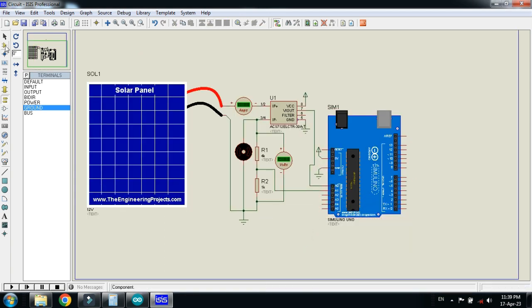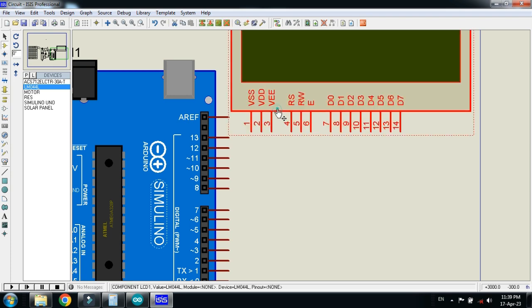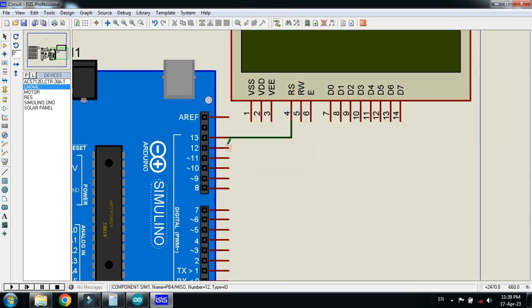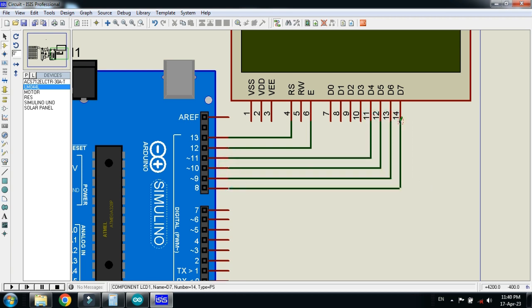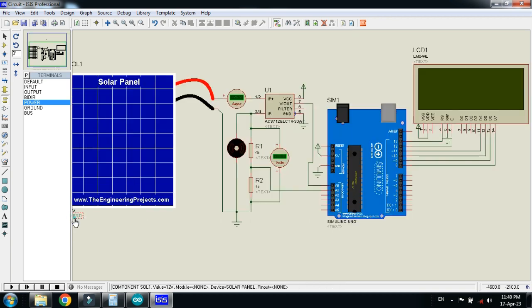Now connect the LCD. Place it here and make the connections. Connect the ground and power with it. The circuit is almost ready, let me zoom in to a specific area and save it.